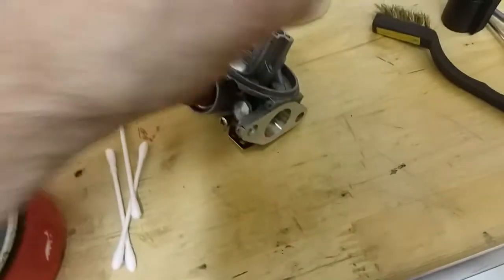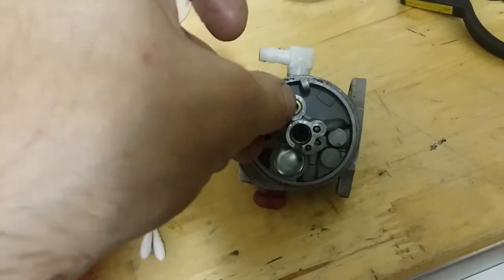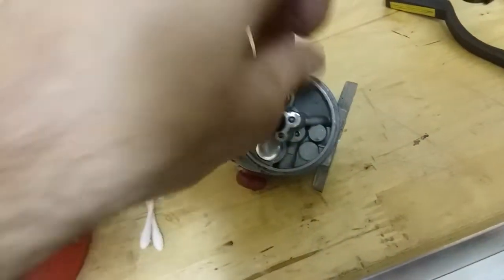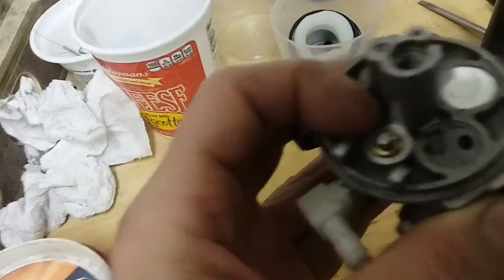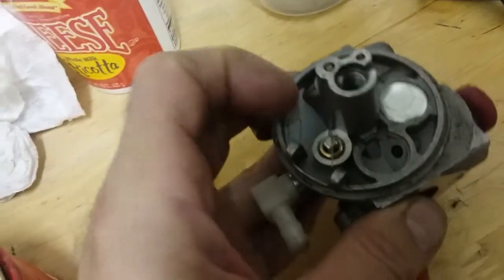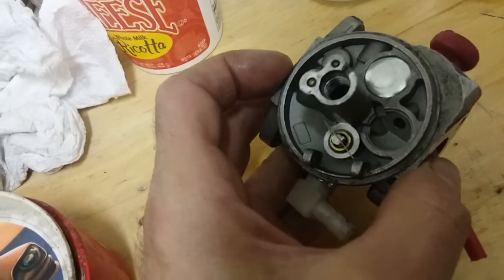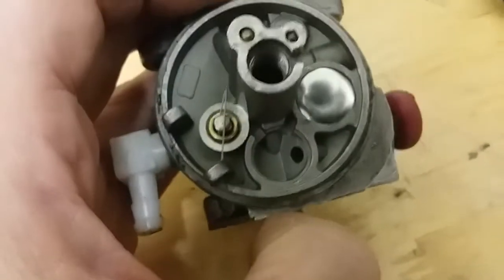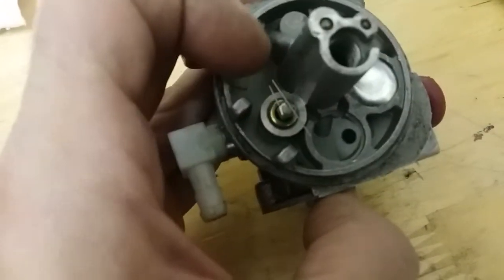How that seals is, it goes in here down in here — basically like that. So it does have to move up and down on that brass jet. So if there's anything that makes it bind in there, it could have a problem. Also the bottom is where it has to seal.